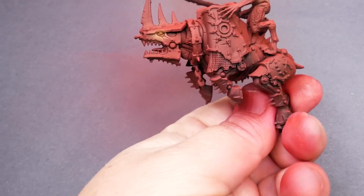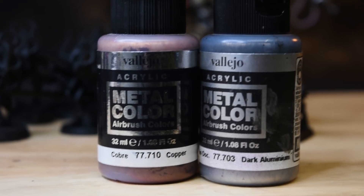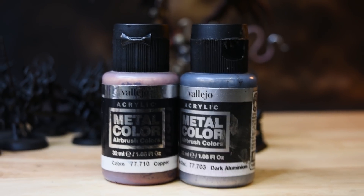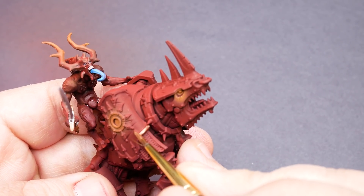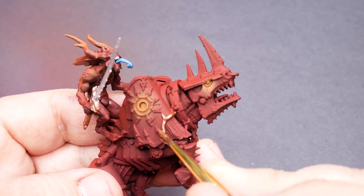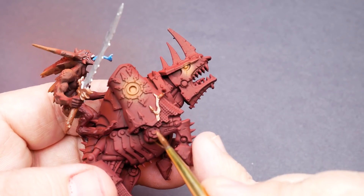Once all of the base coats are in, it's time to come back and fill in the metallics. I'm opting for Vallejo metal color paints, mostly because of coverage — these colors will pretty much cover just about anything in one coat and still look amazing. I'm going with copper for the armor trim and dark aluminum for the skeleton. All three of these models will get the same treatment with these colors.